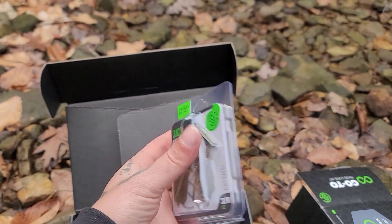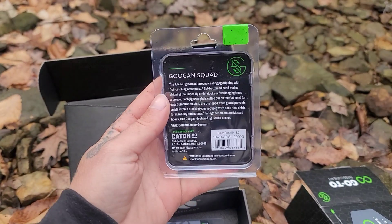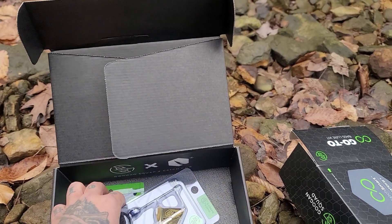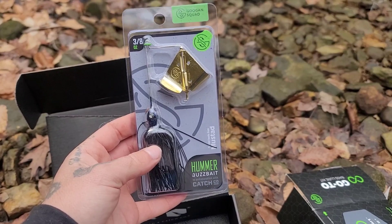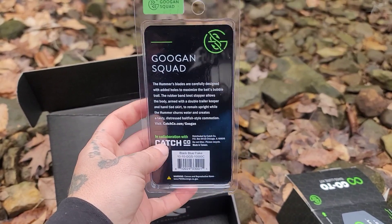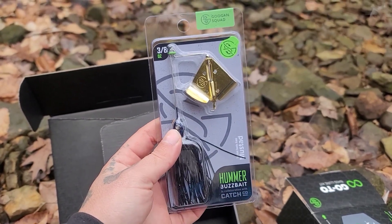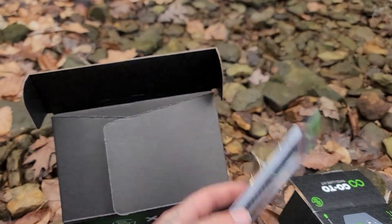I'd love it with the Bandito Bug — I'd throw this with the Bandito Bug a lot. This is going to be a three-eighths ounce there. Can't go wrong with the old school buzzbait. If you're not throwing a buzzbait, where are you at though? Like for real — buzzbait all day long. I can catch fish on a buzzbait at 90 degrees, doesn't matter. So there's the buzzbait.